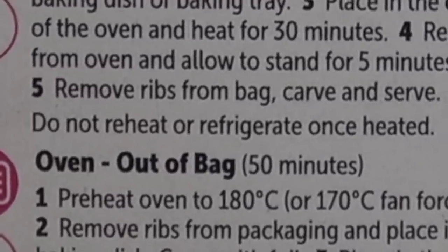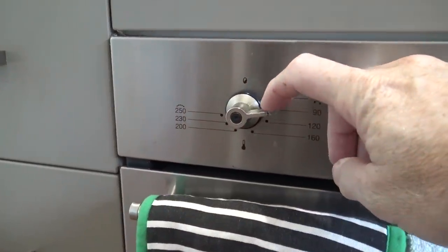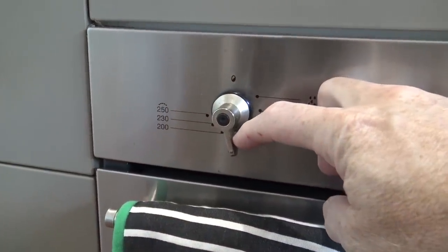Do not reheat or refrigerate once heated. I was going to reheat it up for dinner tonight — this tells me I can't! Anyway, let's start preheating the oven. So we preheat the oven to 180 degrees Celsius.